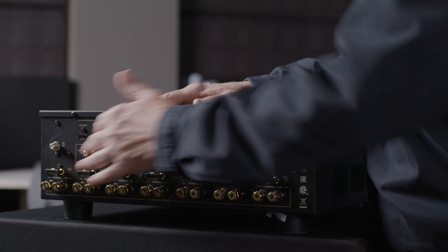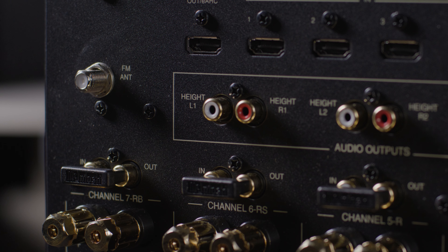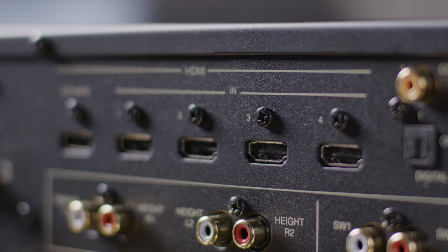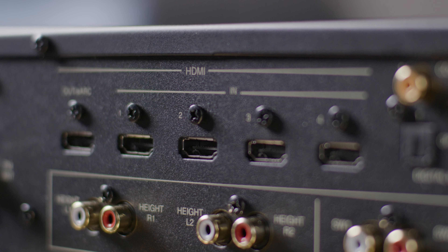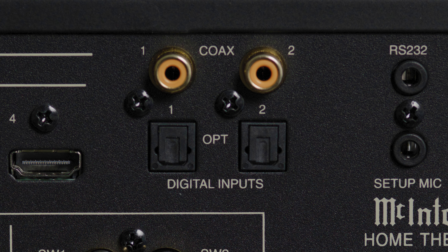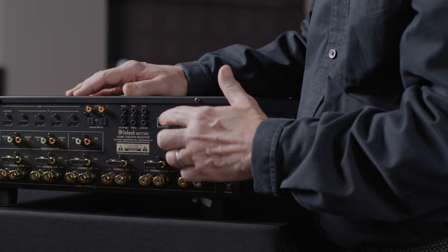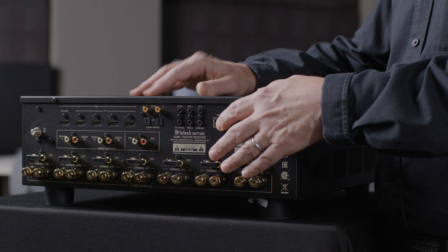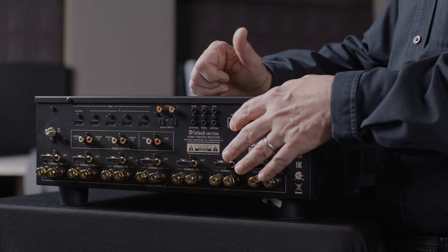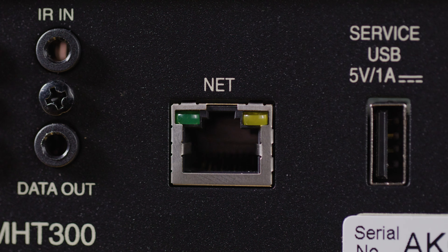Now let's look at the other features on the back panel of the MHT300. An FM tuner is built in, and here we have a connector for your FM antenna. We have the HDMI inputs that are all 8K capable. We have four digital inputs for audio — two of them are coaxial and two of them are optical. And lastly, and very importantly, the network connection. You'll want to connect the MHT300 to your home network, which is important for proper operation, setup of Dirac, and future upgrades to the firmware of the receiver.